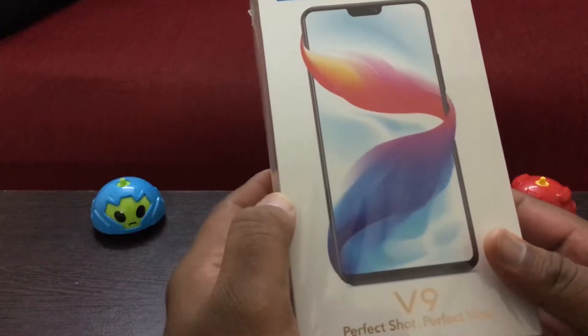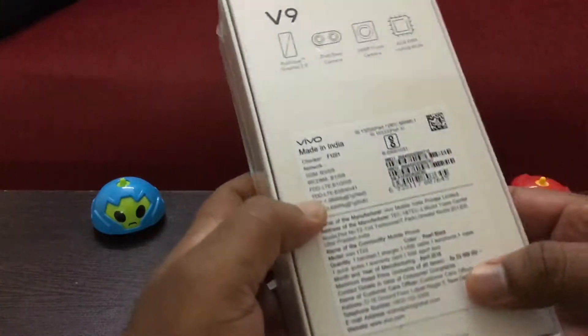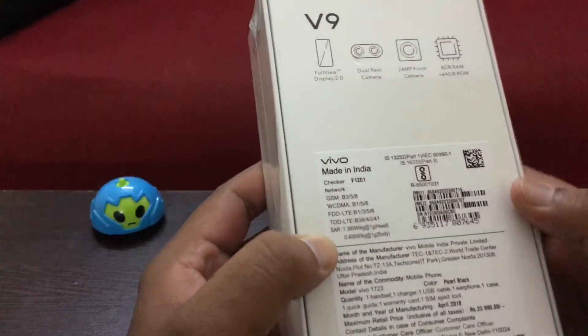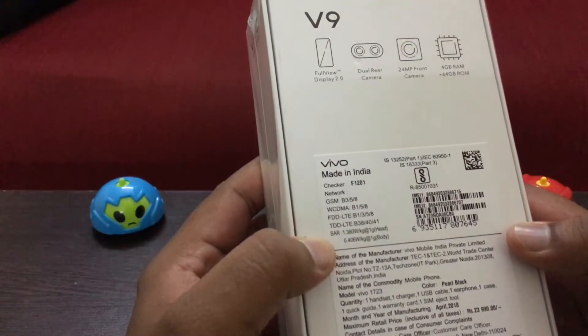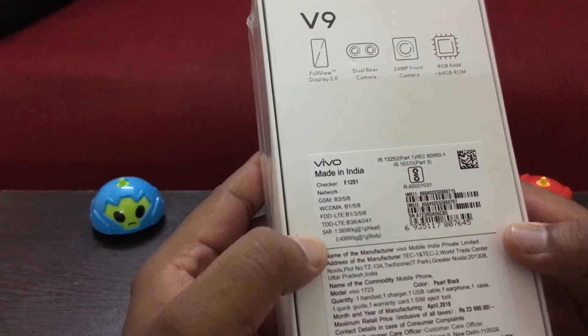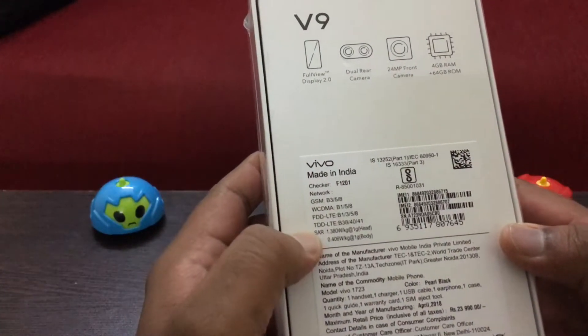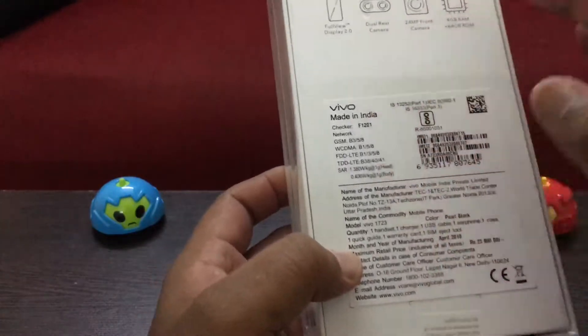This is the Weibo V9 box. It has Full View Display 2.0, dual rear camera, 24MP front camera, 4GB RAM and 64GB storage. Weibo, made in India.